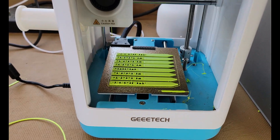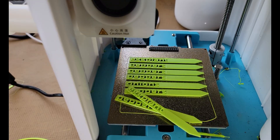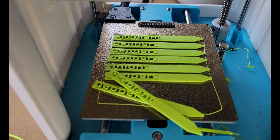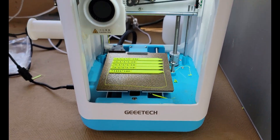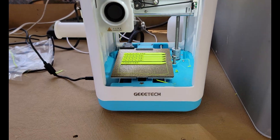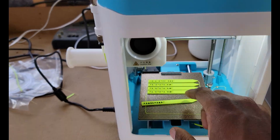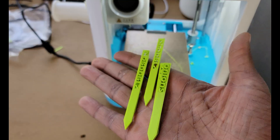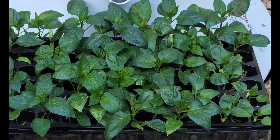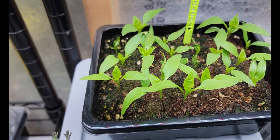The next challenge was tackling the problem of identifying plants in my garden beds. I printed a series of vegetable and salad plant markers, selecting models available on MakerWorld.com. These markers were designed to allow clear labeling of different plants, ensuring I always know exactly where each variety was planted. The markers were detailed and durable, used very little filament, and printed extremely quickly.